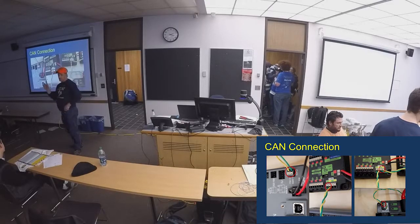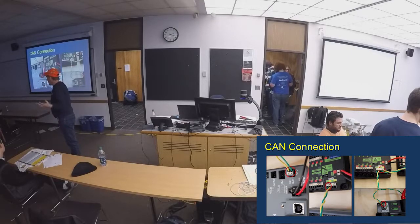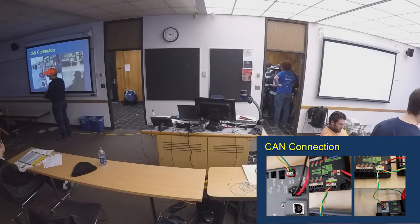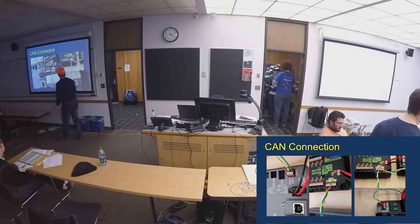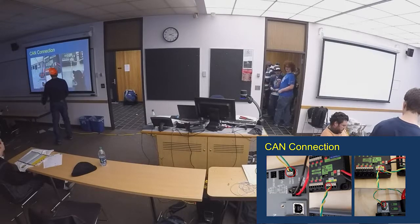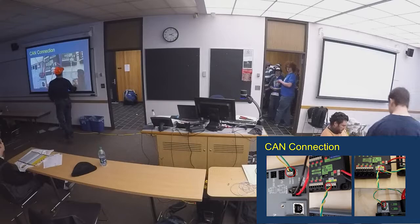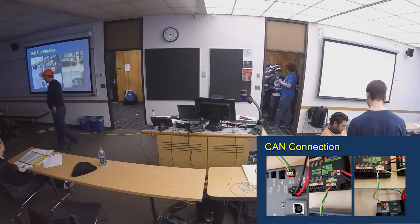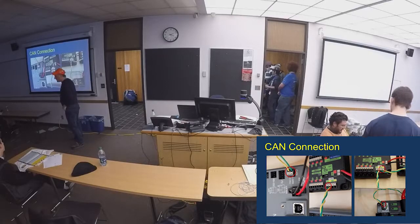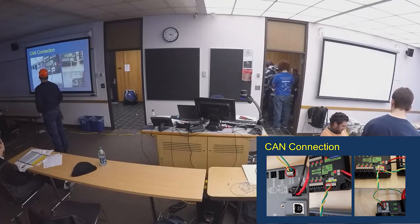One of the questions that comes up: if I'm not using any CAN bus — no pneumatics, no CAN motion controllers or speed controllers — do I have to use the CAN bus anywhere? They haven't changed the rule yet. Yes, you must have at least one connection — from the RoboRIO to the power distribution board. At minimum, everyone needs one connection. On here, you can see the firmware version and monitor each channel on your power distribution board.